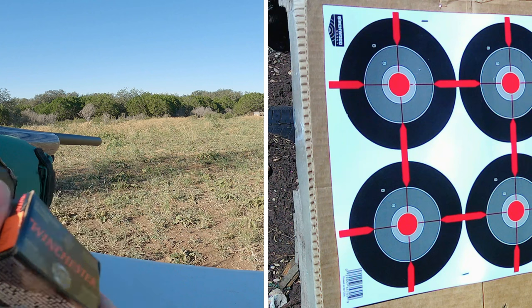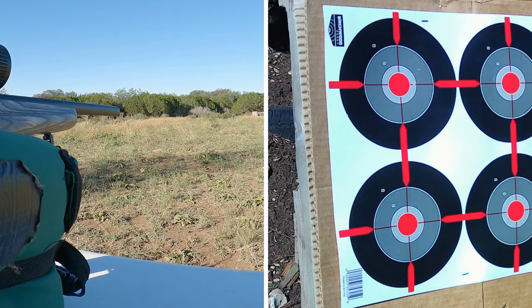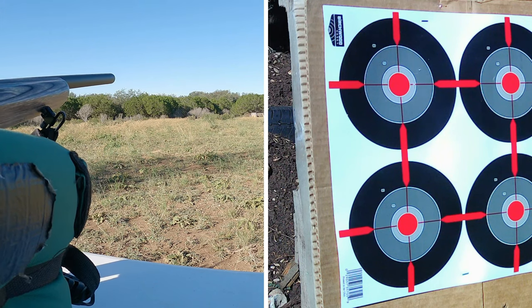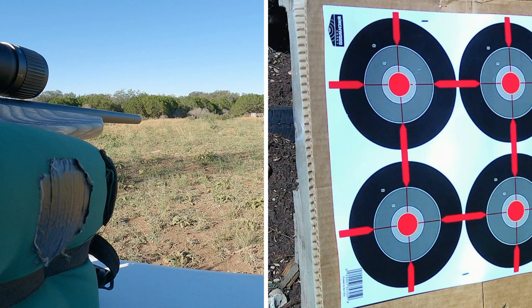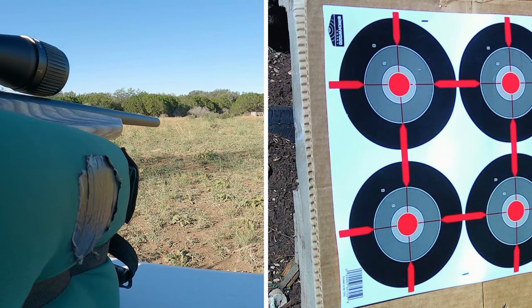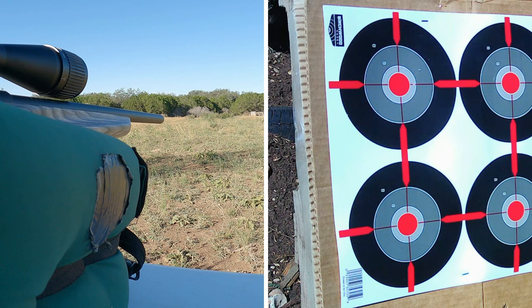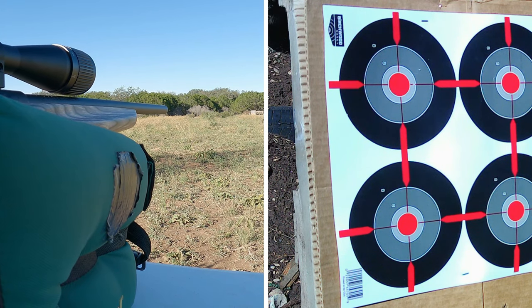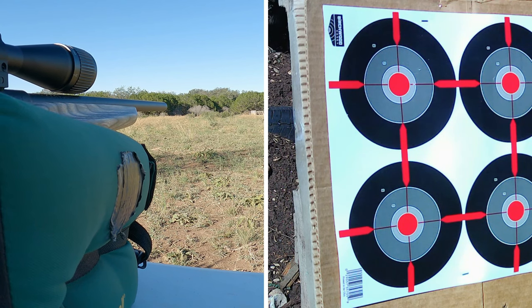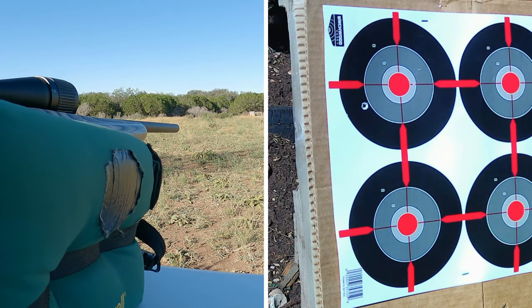We are going to start off with the Winchester Supreme 34 grain, first out of the Savage B-22 Magnum. It's got a Vortex 12 power scope on here. I didn't sight this rifle in for this particular ammunition, so we're not trying to see how close it gets to the bullseye — it's about how well we're grouping at this distance. I'm wondering if maybe I should have done this at 50 yards, but let's take the first shots and see how we do. Low and to the left — interesting.